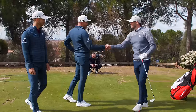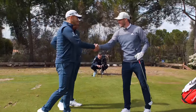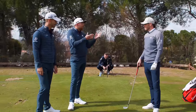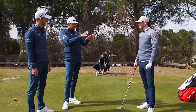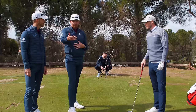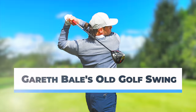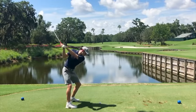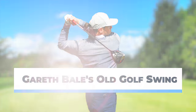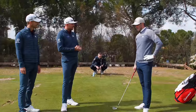Gareth Bale, welcome to the video. Great to see you. Nice to be here. So look, two handicap, nearly scratched, getting there, working hard at the game. We have seen your old golf swing and it's considerably changed. What's got you to this point where you are swinging it actually really well now? And what sort of drills have you been doing? Anything that stands out?